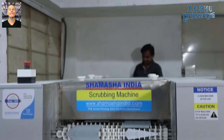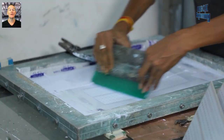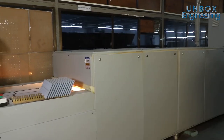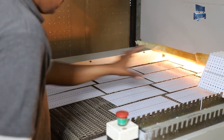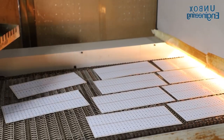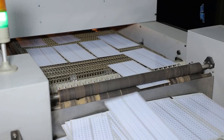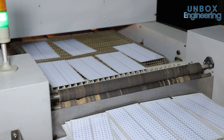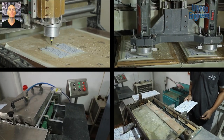After etching, the PCB is sent to the scrubbing machine. Then the PCB is sent for silk screening. Here it is sent to the oven for the heating process.